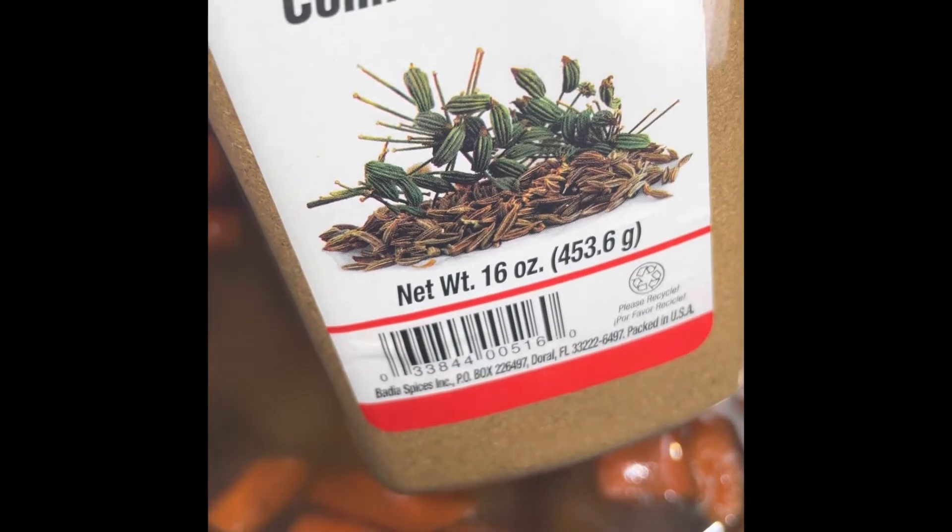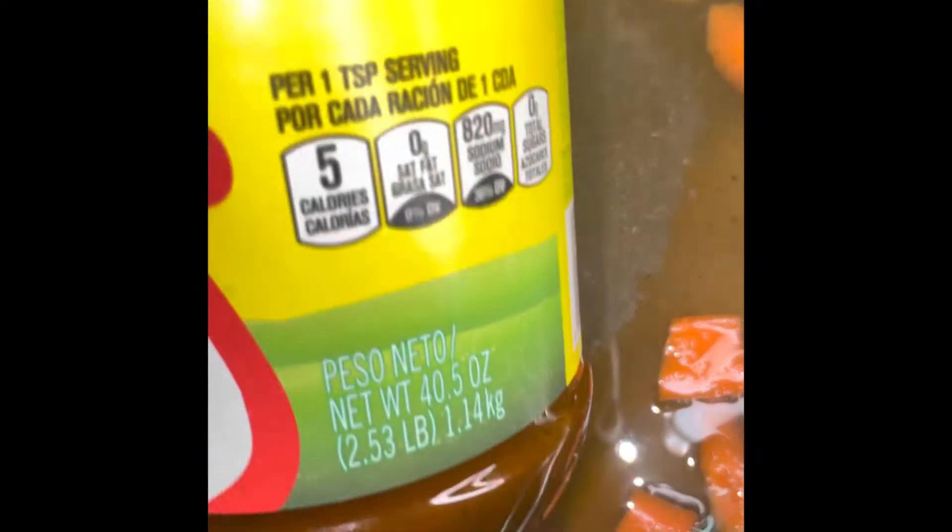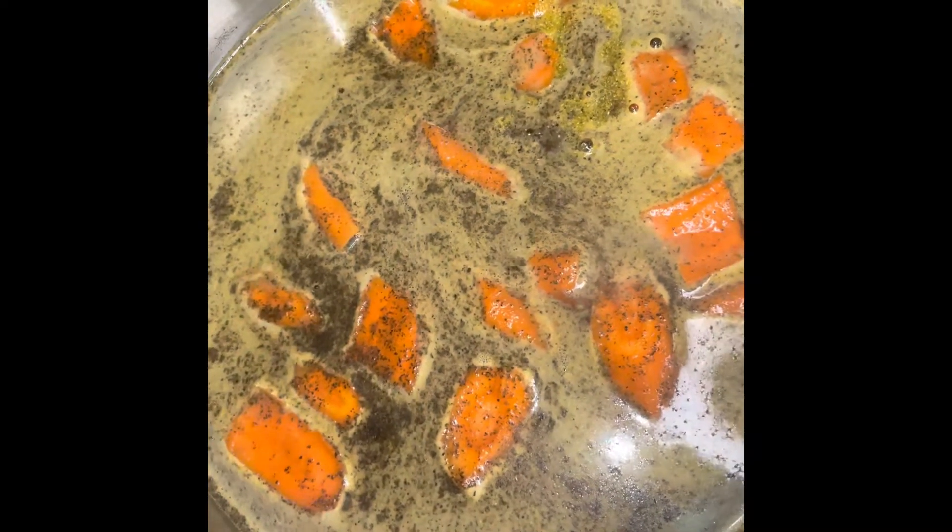Then we're going to add some ground oregano — that's the amount — and some ground cumin. Here I'm adding my chicken seasoning, some adobo. I'm not measuring but I am showing you the amount or the estimate that I'm using. Remember, you're always cooking to your taste and to your preference. I'm going to add some black pepper.